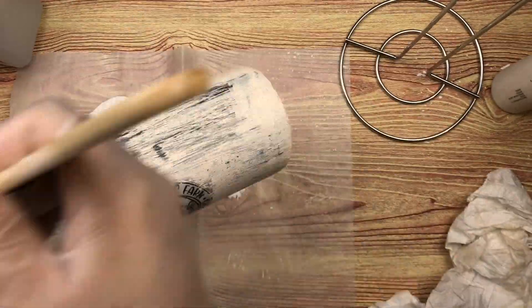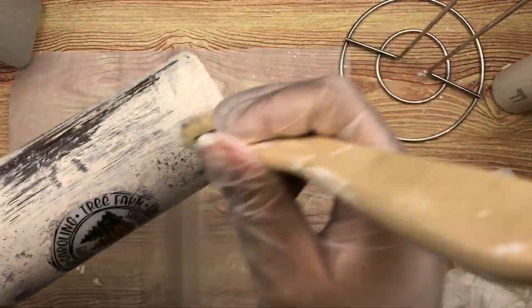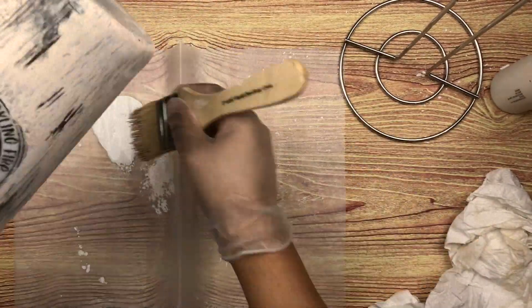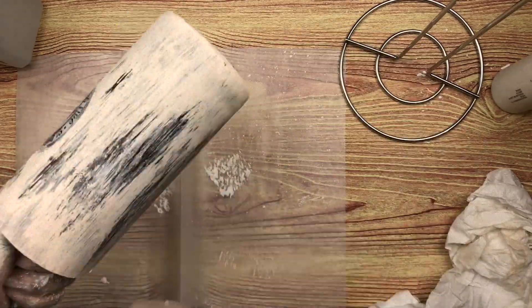I let it dry about halfway, then I went and washed off the chip brush and came back and went over it again to distress the paint a little bit more. I'm going to let it dry again — you can use a heat gun or a blow dryer to accelerate the drying process.